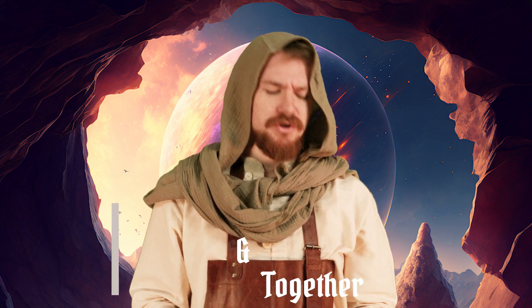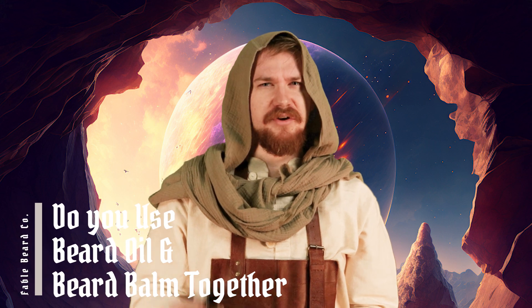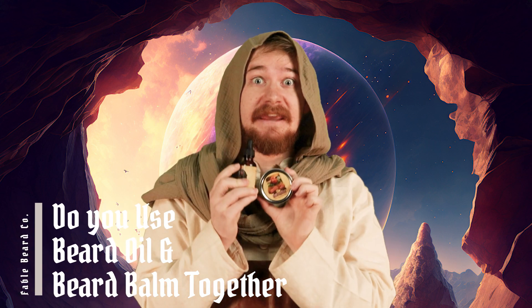Good day, adventurers, and welcome back to another video of Fable Beard Company. I am The Apprentice, and today we will be answering a very important question: do you use beard oil and beard balm together?